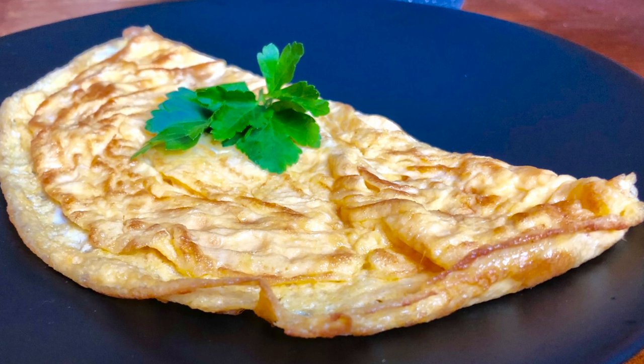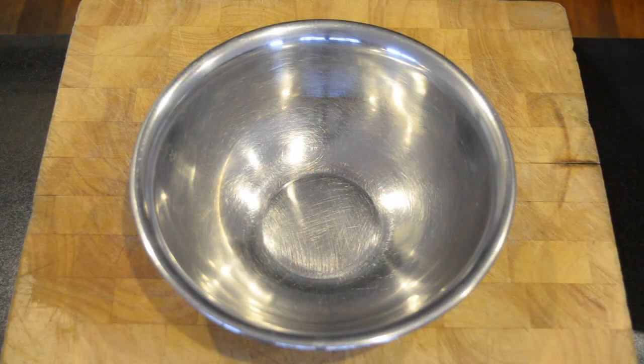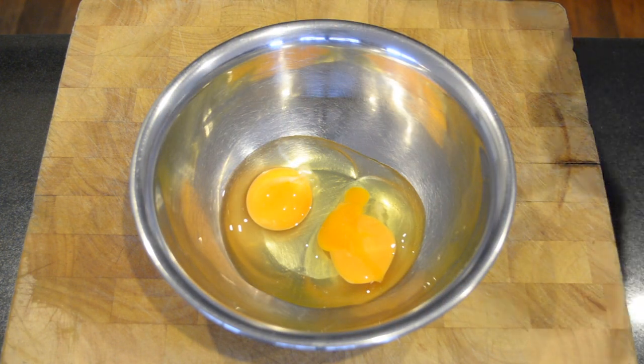Hello and welcome back to my channel. In this video I'm going to show you how to make a perfect omelette. We'll start off by adding two free range eggs to a bowl. Now this part's optional — I'm going to add a tablespoon of cream.